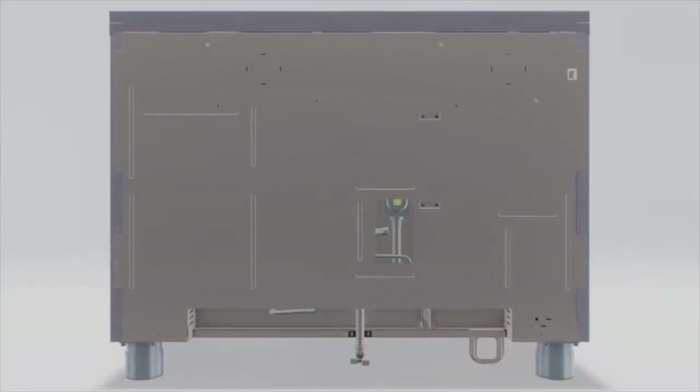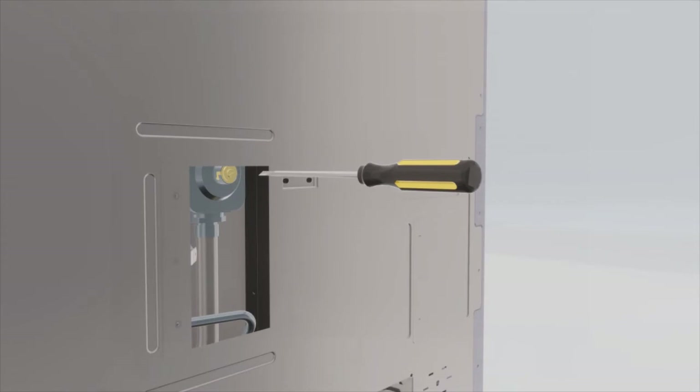To convert the regulator for cooktops, use a large flat blade screwdriver to remove the cap from the pressure regulator. Turn the brass cap over for propane gas and reinstall into the regulator.